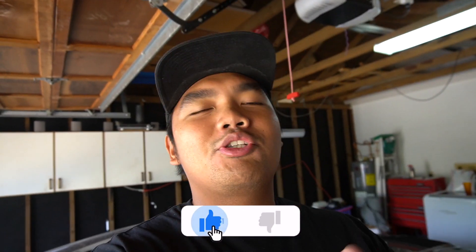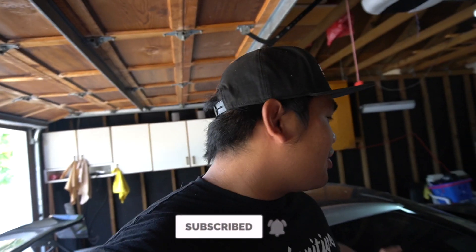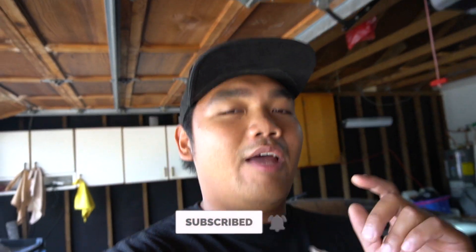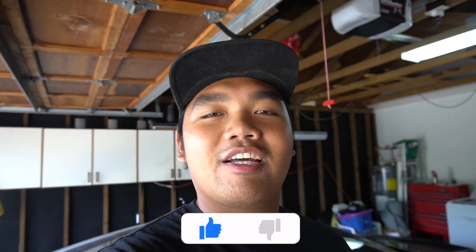Before we do anything, if you guys can please hit that like button. And if this is your first time, make sure you subscribe because we have such a sick build. Within the next coming months I am going to tell you guys we do have another car planned for this channel. I'm not going to say what car yet, but if you guys hit that subscribe button and ring that bell and like this video, you guys will find out in the next coming months.